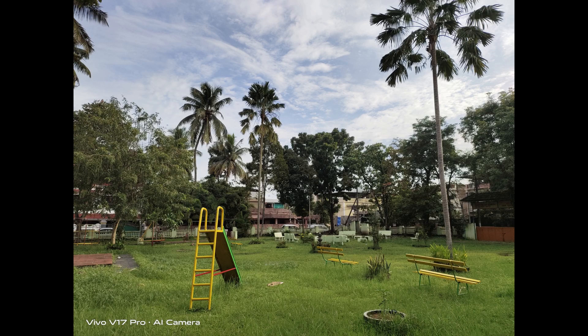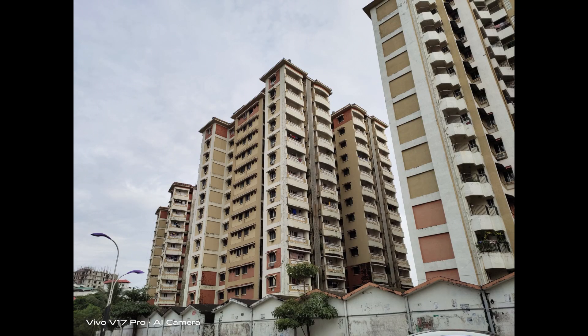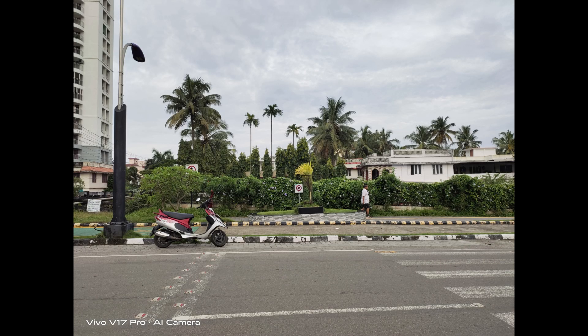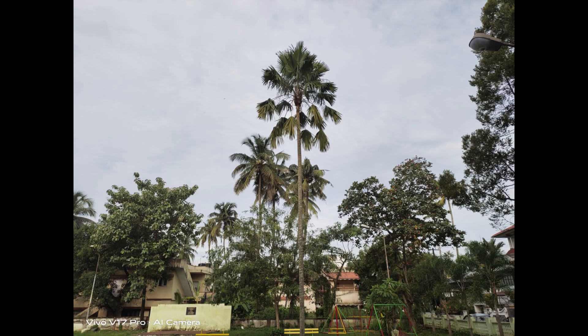Looking at the daylight captures, you can see that the 48-megapixel sensor offers good clarity. The Sony IMX 582 sensor performs really well. Colors are quite good — Vivo attempts to keep them natural, and while they can be a bit vivid at times, they don't look saturated. Details and sharpness levels are good, and the auto HDR and backlight HDR modes work pretty well with very good dynamic range.